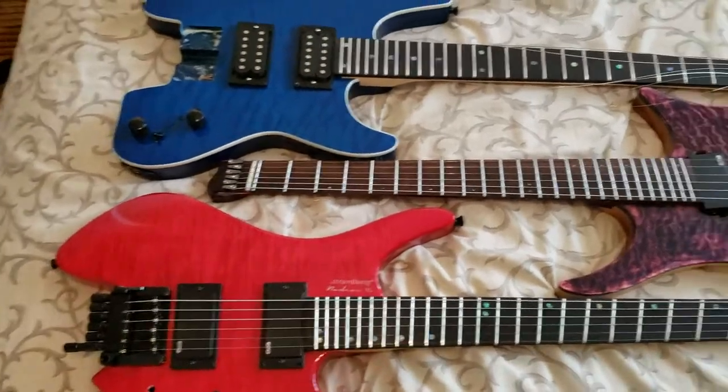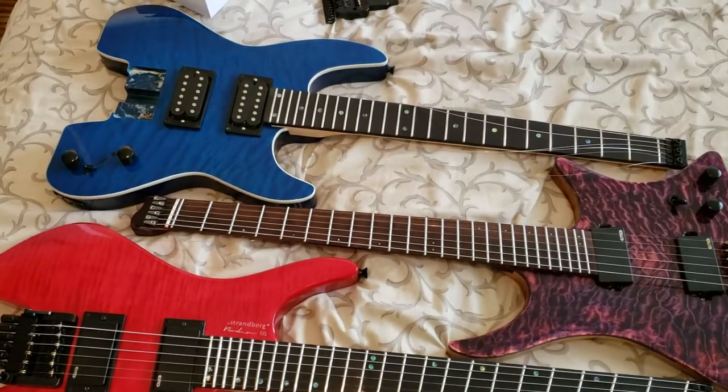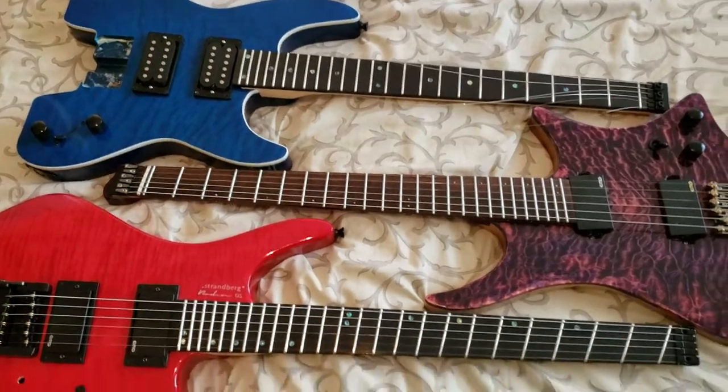Anyway, people have been asking me a lot about the tremolos on these three guitars, and all I can say is some are good, some are bad.